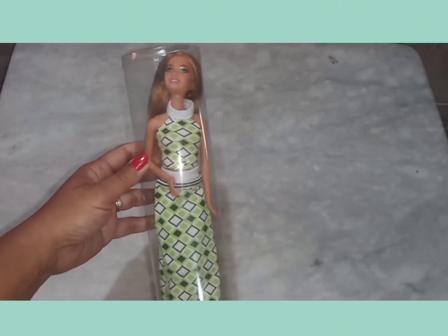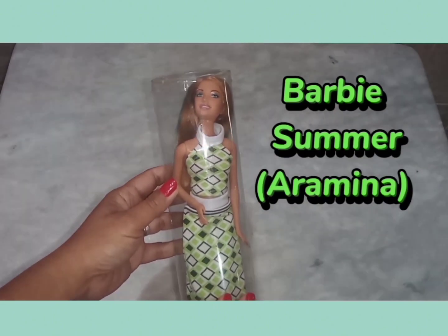Olá pessoal, tudo bom com vocês? Hoje eu trouxe a minha Barbie para trocar a roupinha dela.